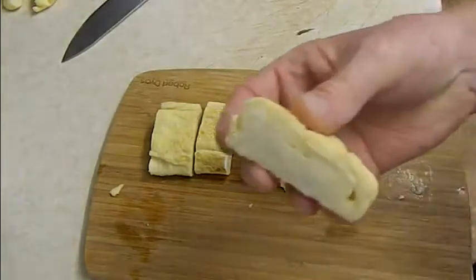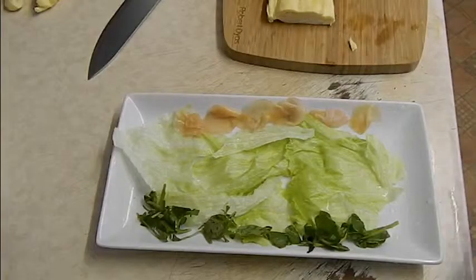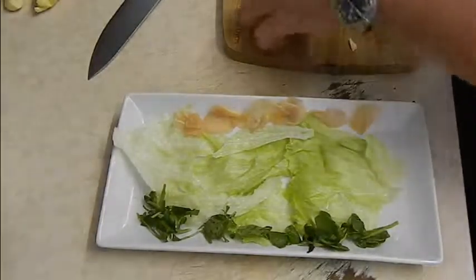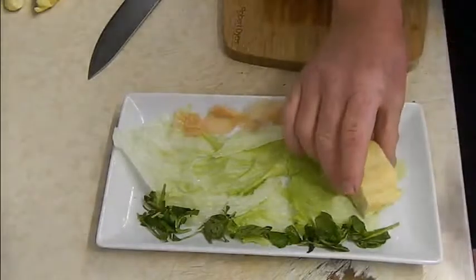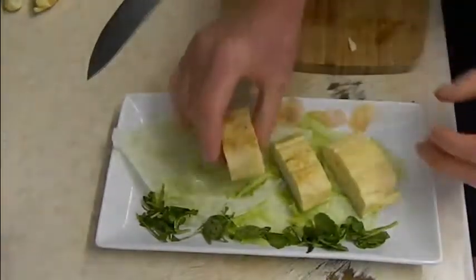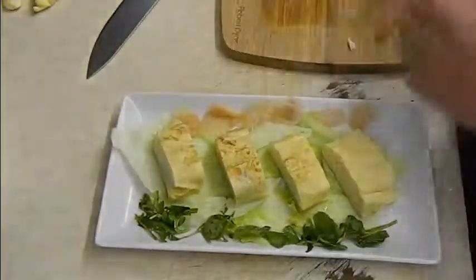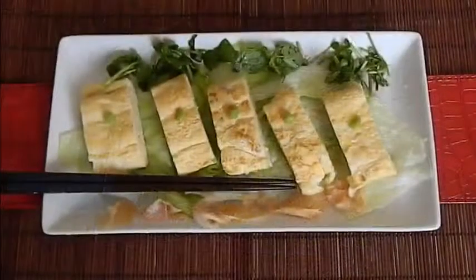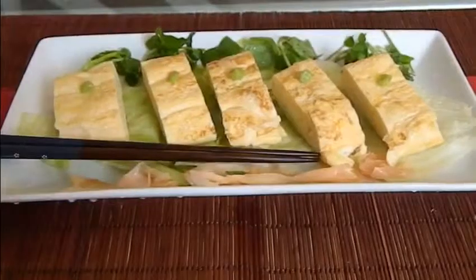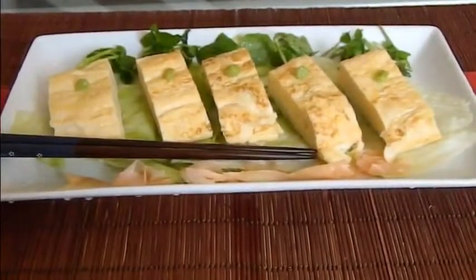As you can see, the layers are clearly visible. Prepare your plate with some salad and some pickled ginger, and arrange on a plate. You can add a dash of wasabi paste on top, and there is the final dish — tamagoyaki. Itadakimasu!